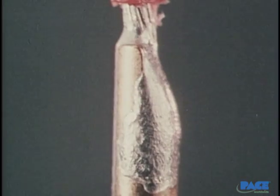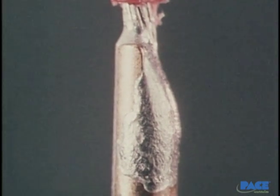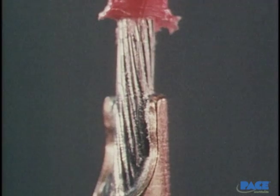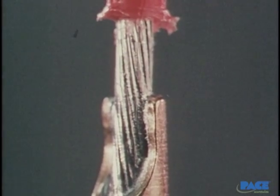Determining the correct amount of solder to use has to be done experimentally. In this case, too much solder was inserted, and when the wire was put in, it spilled over and down the sides of the cup. In this case, not enough solder was used, and you see practically no solder fillets between the wire and the cup.